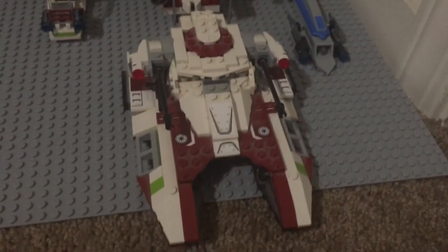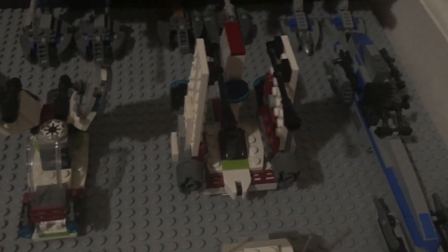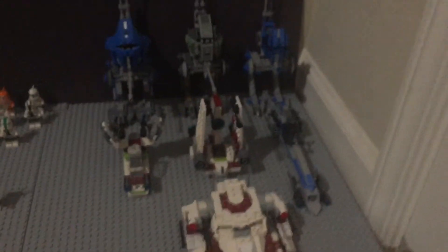Now let's get into the vehicles. Over here we have a republic fire tank, two 501st ATRT walkers, a 141st ATRT walker, two speeders — one republic speeder and one 501st Legion speeder — and one of those Torrent starfighters, and a V-19 starfighter over there.